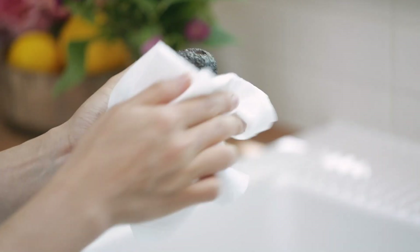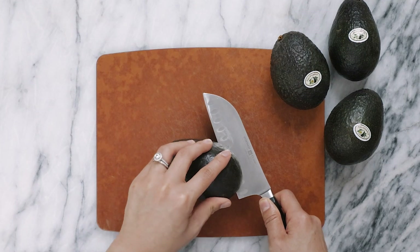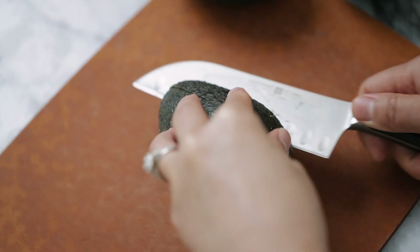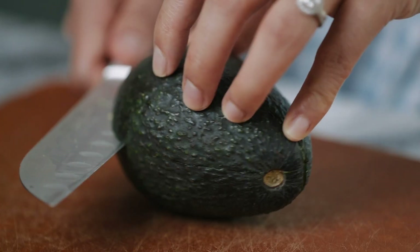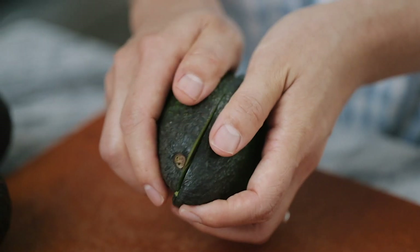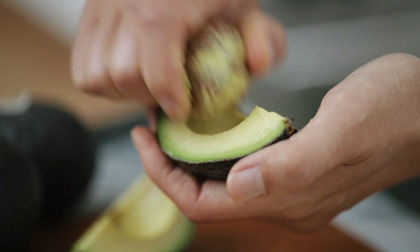Next, dry the avocado and place it on the cutting board. Carefully cut the avocado in half lengthwise around the seed. Then rotate the avocado a quarter turn and cut lengthwise again around the seed, creating quarter avocado segments. Put down your knife, separate the quarters, and then you can remove the seed seamlessly with your fingertips.